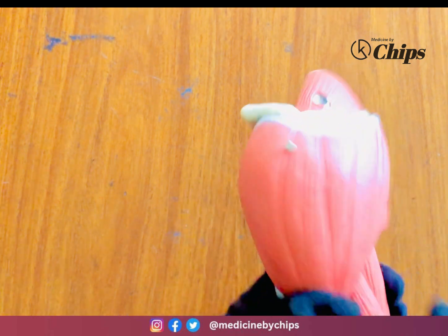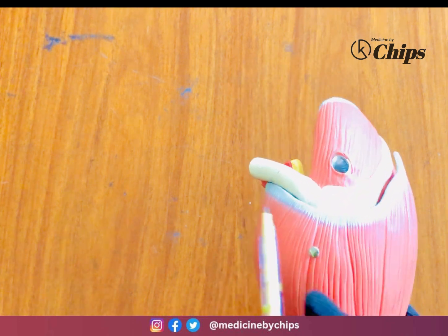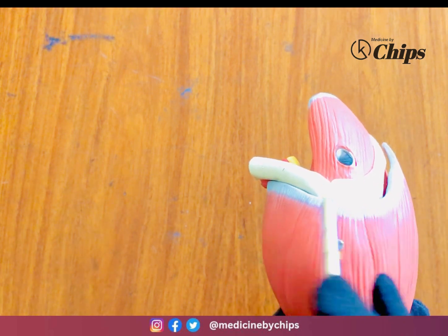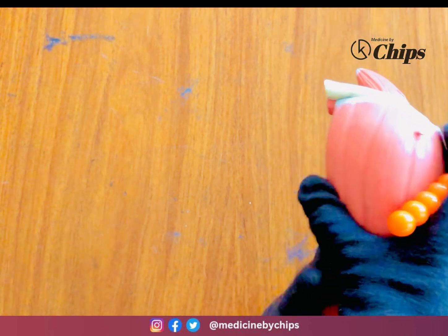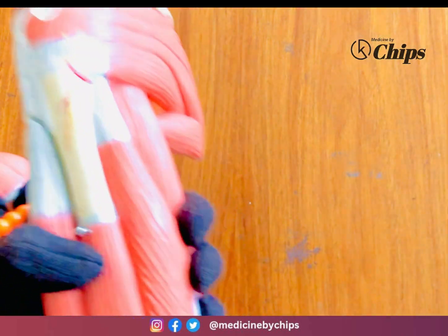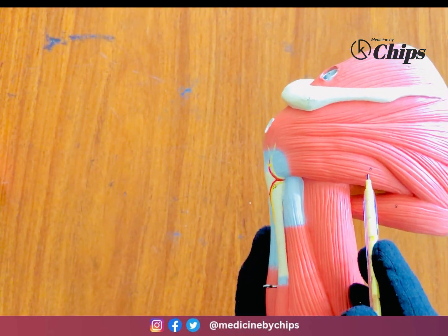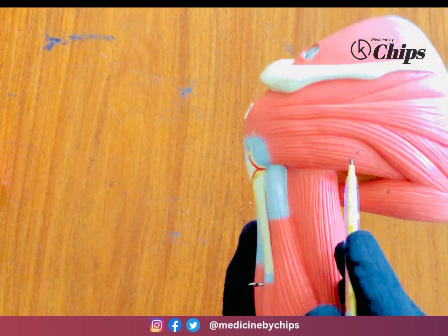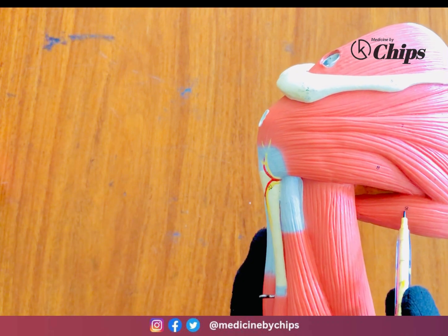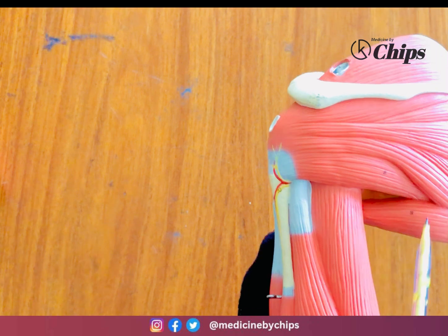This is the deltoid muscle, inserting at the deltoid tuberosity and originating from two bones — the scapula and clavicle, with a clavicular part and a scapular part. Next, this is the teres minor muscle and the teres major muscle. So we have: supraspinatus, infraspinatus, teres minor, and teres major.